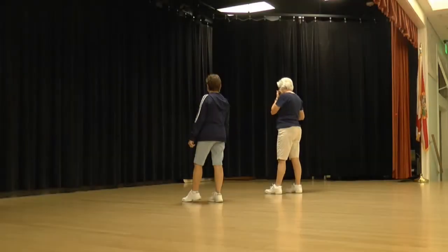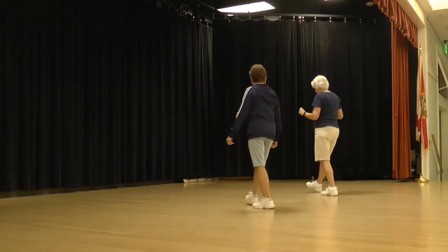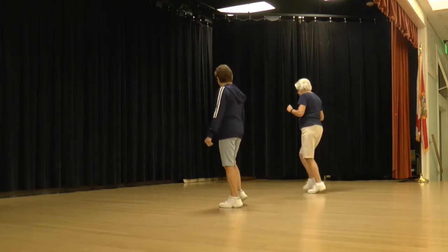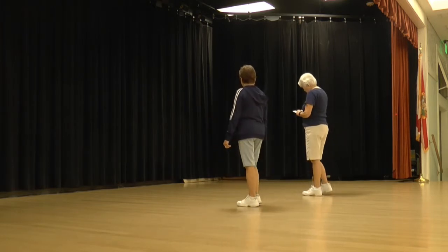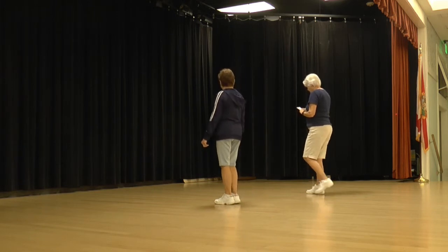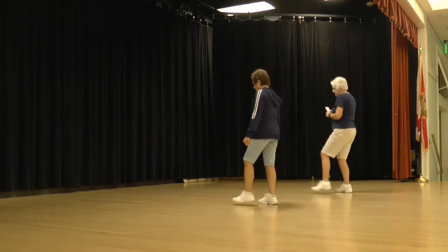Moving on. We're going to go back, back, poster, cross. Then we're going to step, touch, kick, ball, change. So we're going to go back, back, poster, cross, step, touch at an angle, kick, ball, change. We'll walk it back, starting with our left foot. Back, back, coaster, cross, step, touch, kick, ball, change.